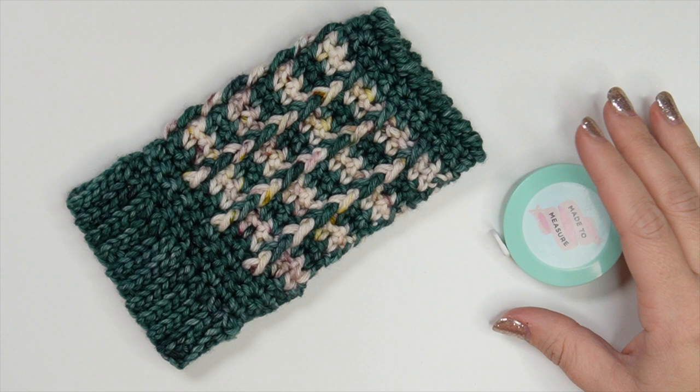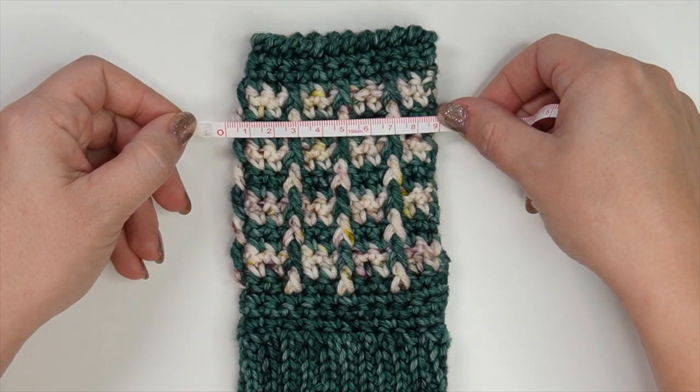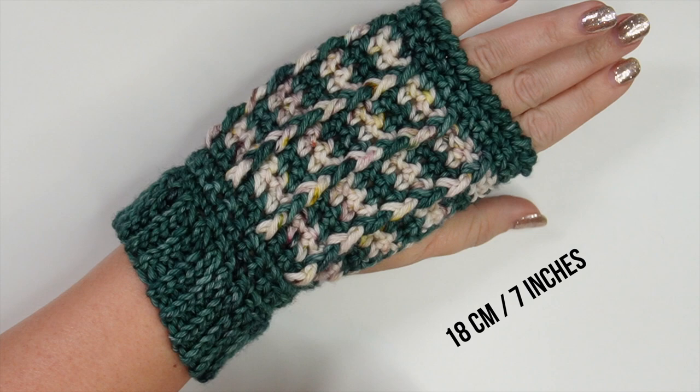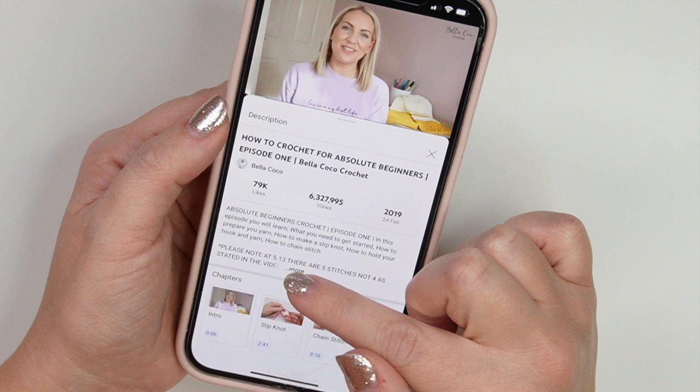The size I'm making today is an adult small. These measure approximately 16cm in length, which is 6.25 inches, approximately 8.5 centimeters wide which is just under 3.5 inches. The circumference is approximately 18 centimeters, which is a little over 7 inches. I always leave all of the information in the description box so click the show more button below this video.